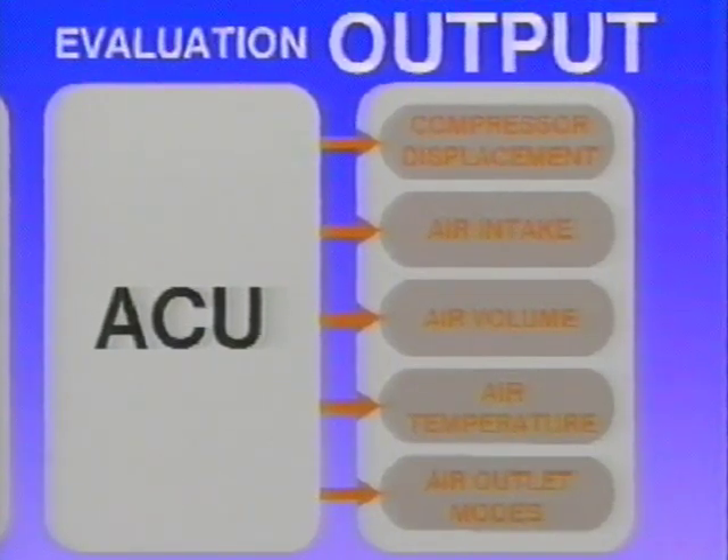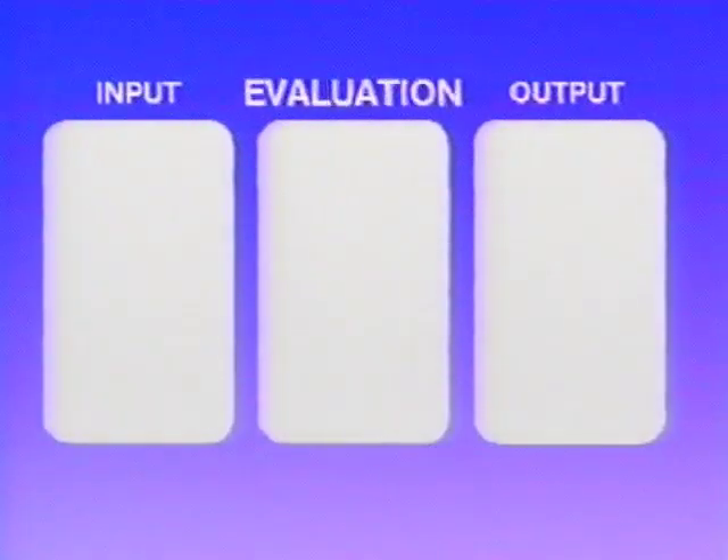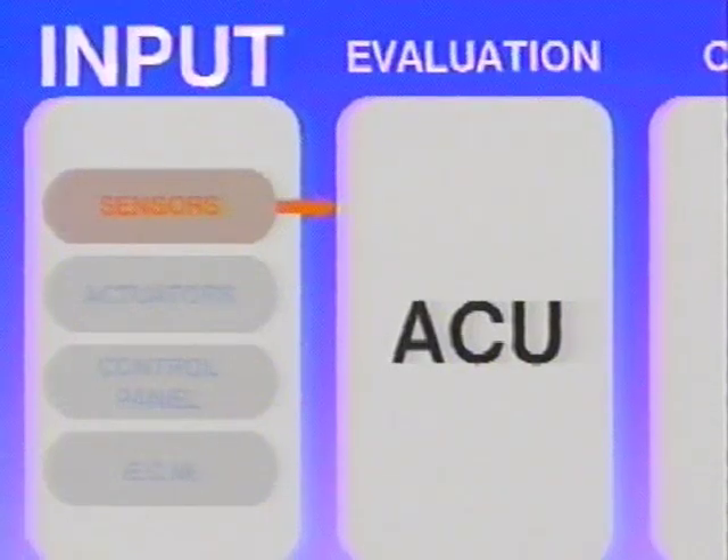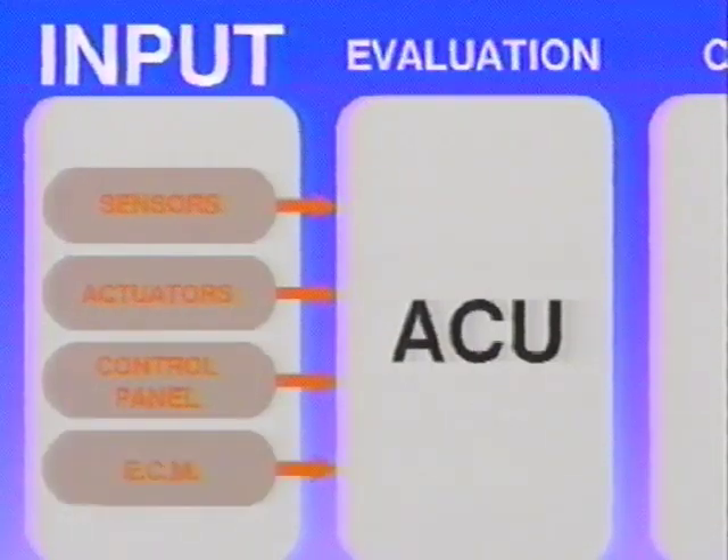The system is designed with the concept of input, evaluation, and output. Four input sources provide information to the ACU: sensors, actuators, the control panel, and the Vehicle Electronic Control Module, or ECM.